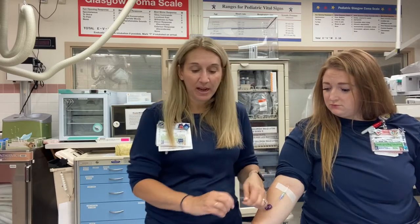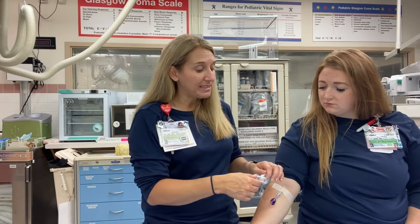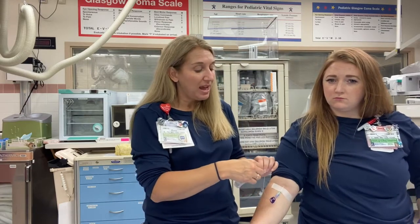Sometimes we have patients with really tough veins — fragile veins that don't seem to work well. Ideally we still use the SteriPath device to get our diversion, because we want to capture that skin plug in the diversion chamber. But if the vacutainer suction is collapsing the veins, I can remove it and add a syringe instead. I've at least got my diversion, and I can draw my labs with the syringe and then put it into the blood culture bottles.